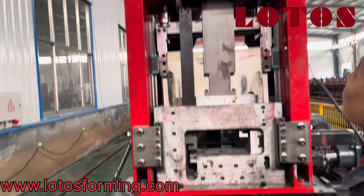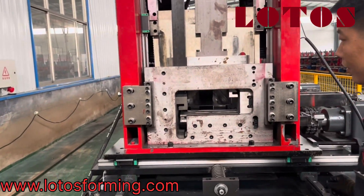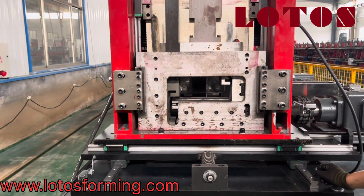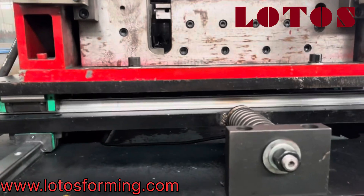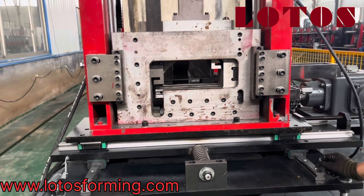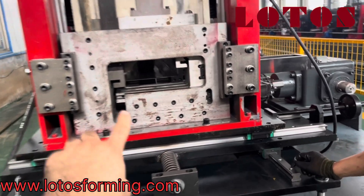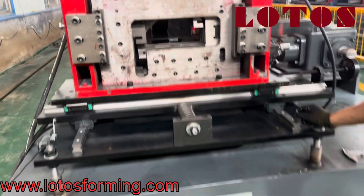For Z purlin, this is up. For putting the C profile it should be up, and it should be brought down to make it Z.